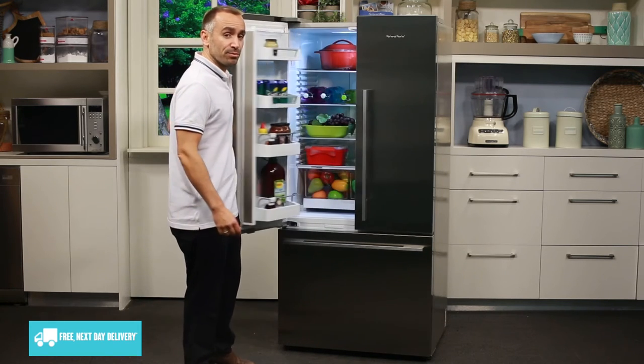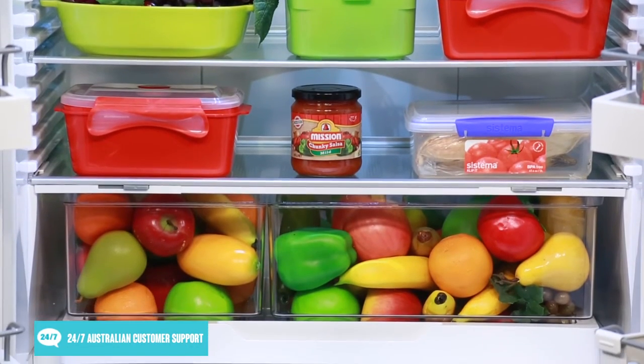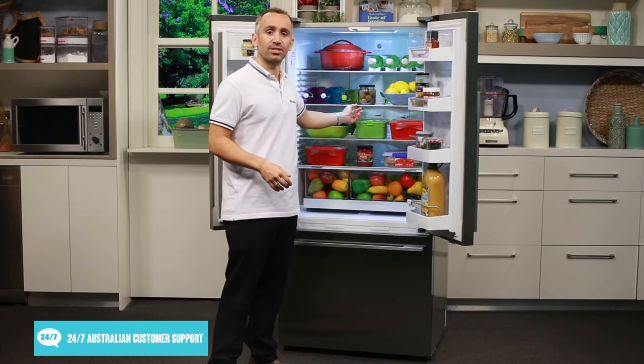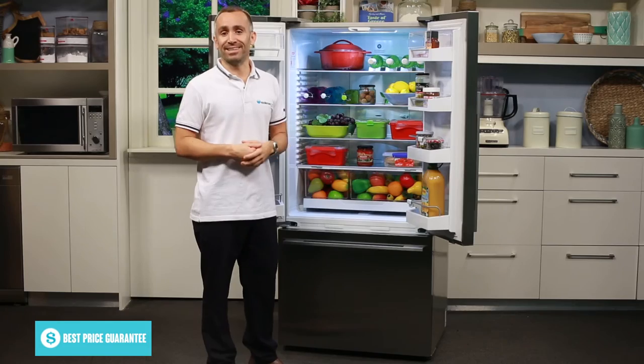Looking inside the refrigerator section, which is here at the top, you'll see it has wide height adjustable shelves for storing large platters of food and bottles of varying sizes. These strong tempered glass shelves also have a spill proof design to help confine any accidental spills to one single shelf for easier cleaning.